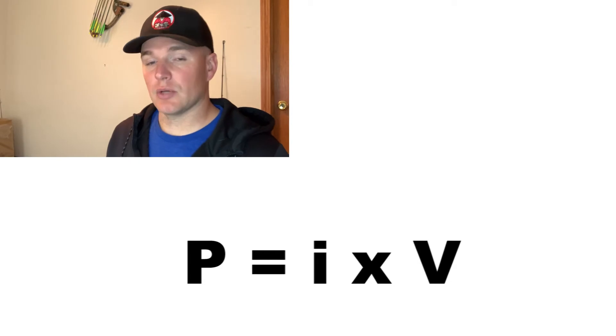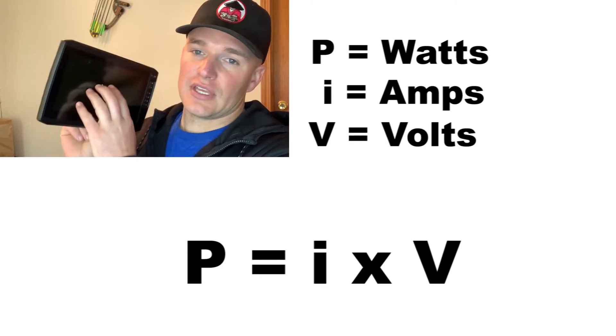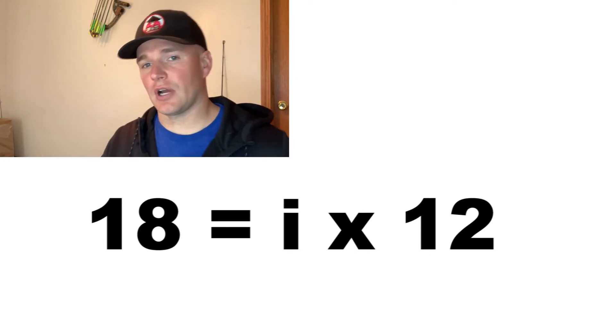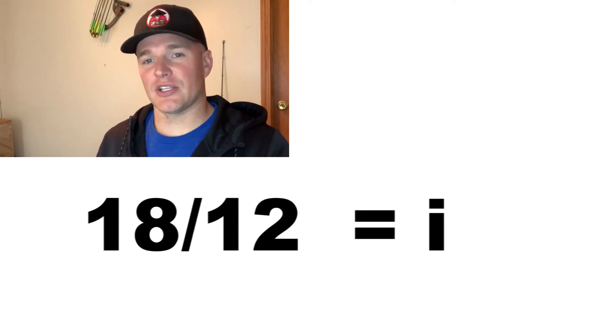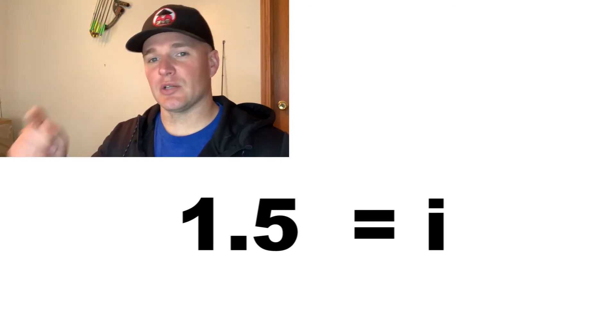To convert 18 watts into amps, we use the equation P = I × V, where P equals watts drawn, I equals amps drawn, and V equals voltage. Using 12 volts, the equation becomes P = I × 12. Solving for I using algebra: I = 18 ÷ 12, which gives us 1.5. So this unit at 12 volts draws 1.5 amps.